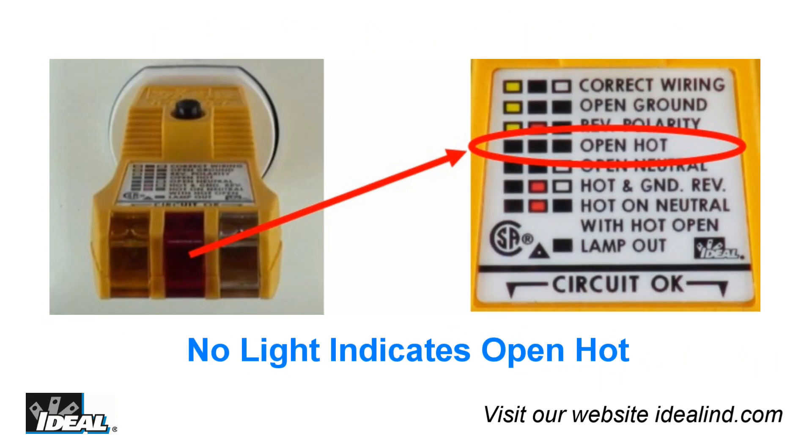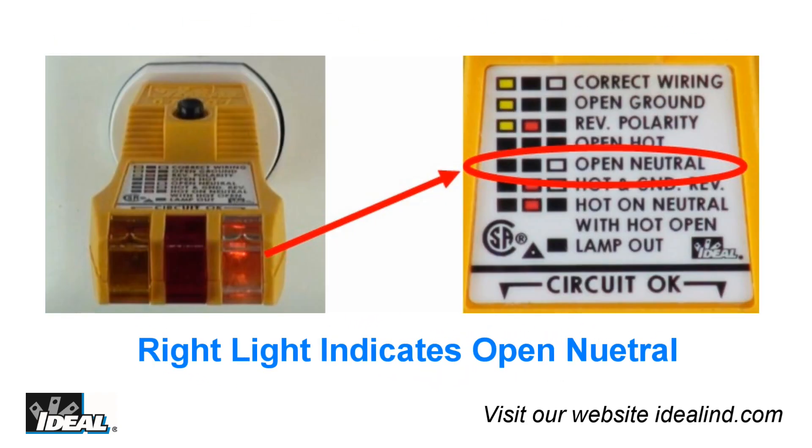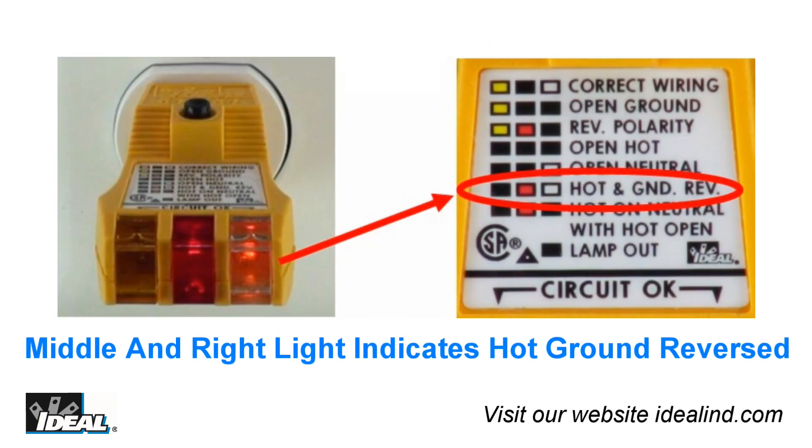An open hot in a circuit — the tester will not light any of the lights. If you have an open neutral, only the right light will light up, indicating a condition that needs to be addressed. When the EasyCheck sees a hot and ground conductor reversed, the middle and far right lights will light up.